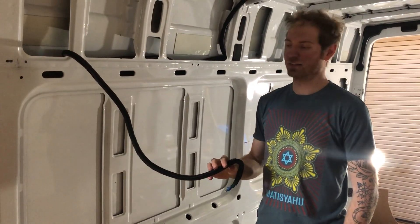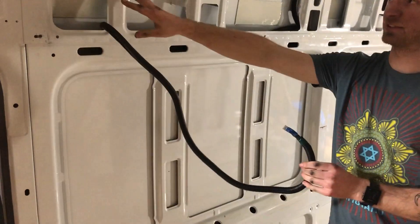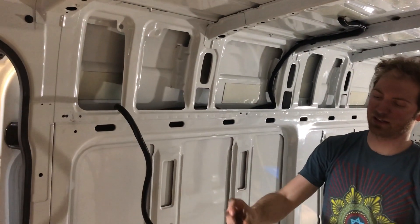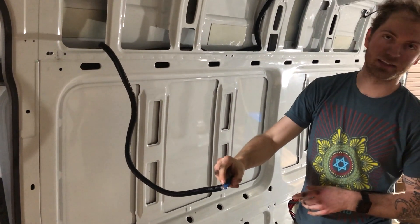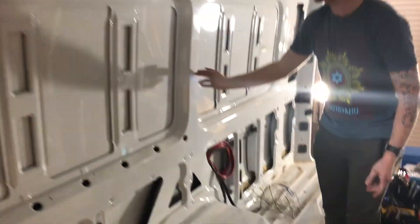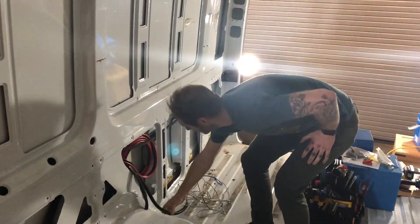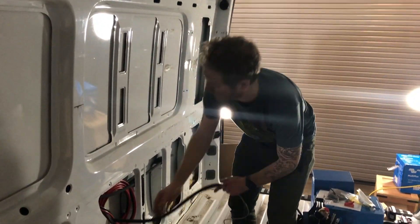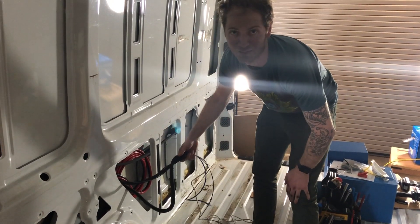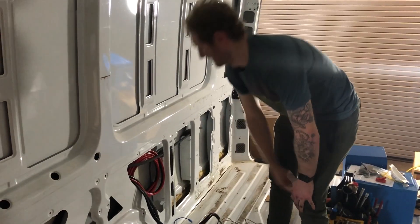Shawn installed communication cables for two monitors that will be located in the front bay where the owner will view system information. The cables include an RJ-45, an RJ-11, and an 18-2 cable. They run along the same channel as the solar cables and drop down to pop out at the system location, adding to the growing bundle of cables converging at the install zone.